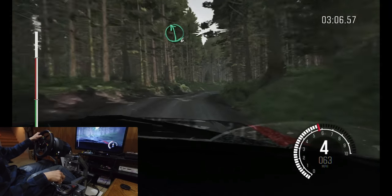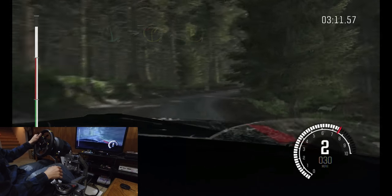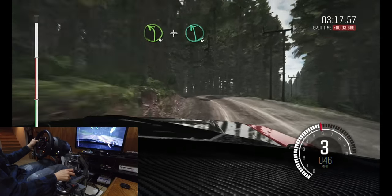Left six into caution right, two times to one. Left four long into left four long, and crest, and keep right over crest, and left six. Sixty.